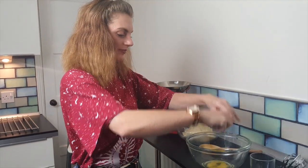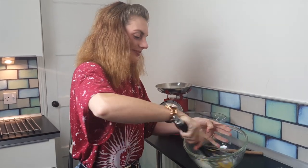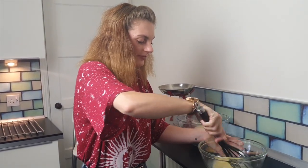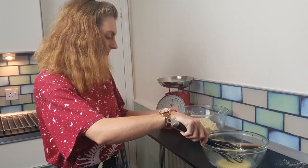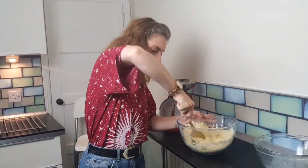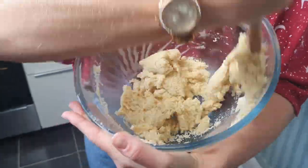Whisk together one egg and one tablespoon of milk. Now we can add this to our mixture and spoon it all together. Don't forget to add 150 grams of raisins.